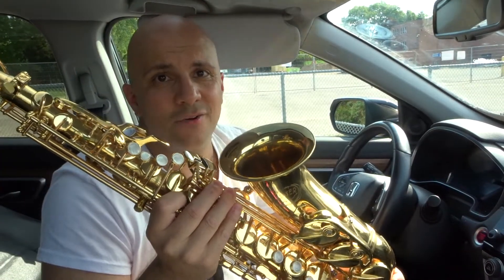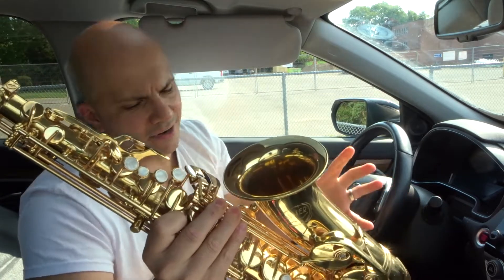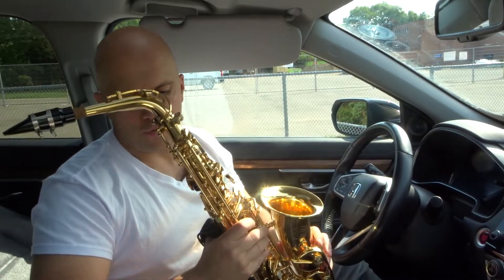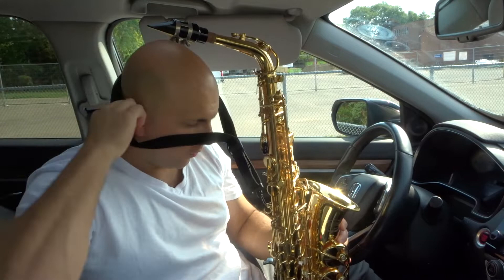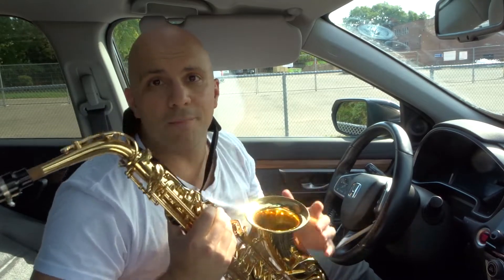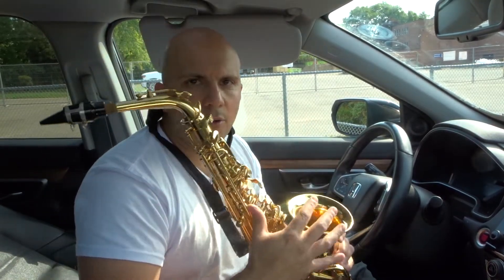Hey everybody, I'm here today to show you how to growl on a saxophone. This will be an easy tutorial for beginners, so let's get right into the video. Now this right here is an alto saxophone, but you can use the same process and method with pretty much any saxophone and it will work the same way. Now, what is a growl on a saxophone?